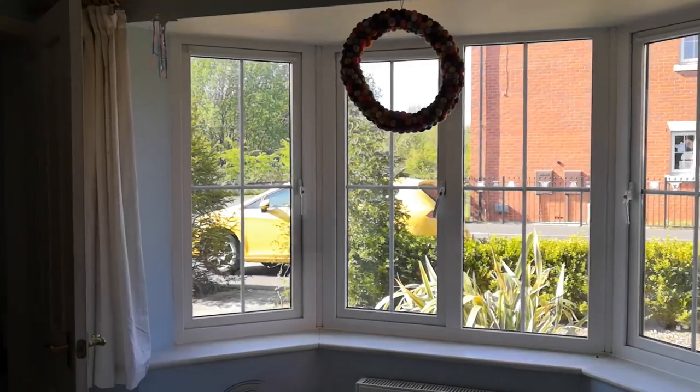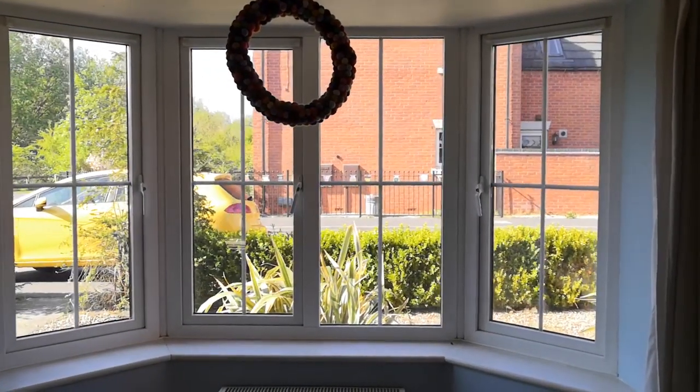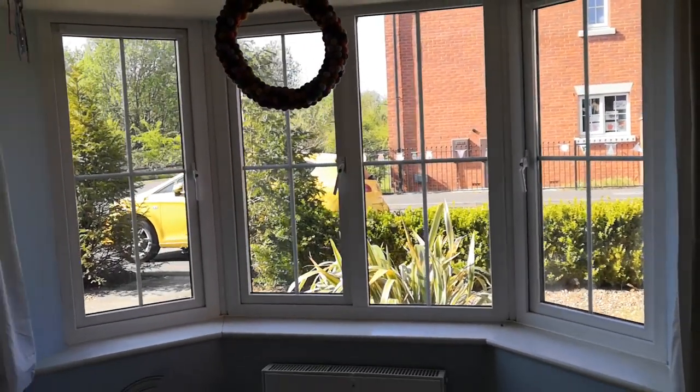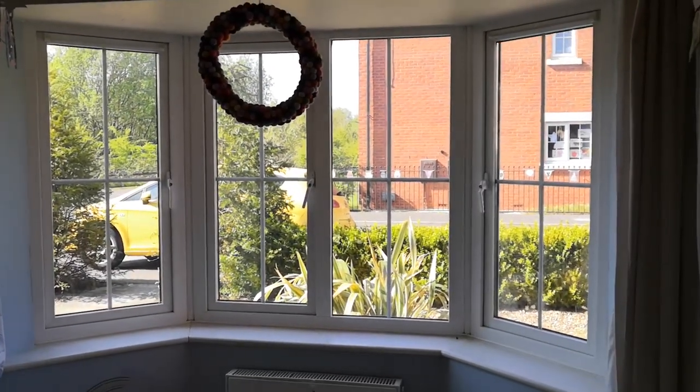Right, so here's the window I'm working with — it's a nice big bay window. I apologize that the lighting might not be brilliant when I'm putting things up, because the light's going the wrong way, but I'm going to pop some of the crafts up that I've created here.